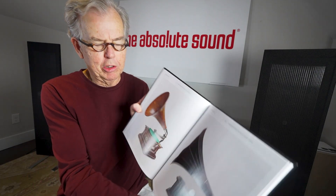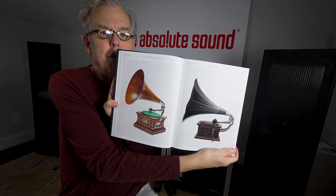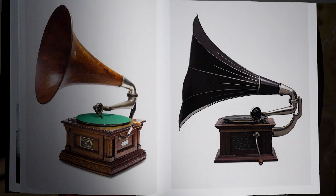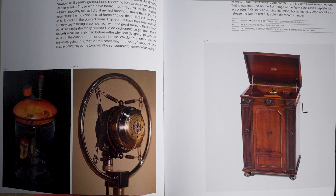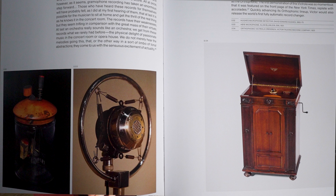Schwartz goes into quite a bit of detail on how that happened and who the players were, and I quite enjoyed that part of it. The second thing I really enjoyed about this book is the superb photography, particularly of really old equipment. Just take a look at these pages — those are old Victrolas, probably restored, but nonetheless the photography is just beautifully done.